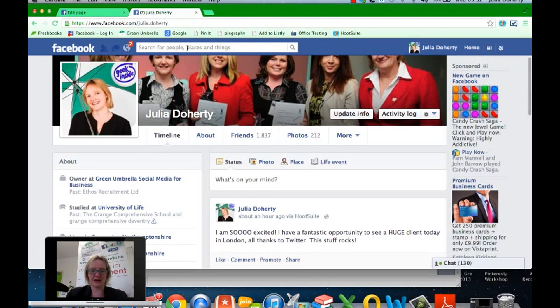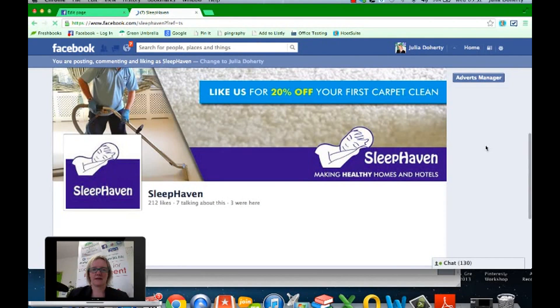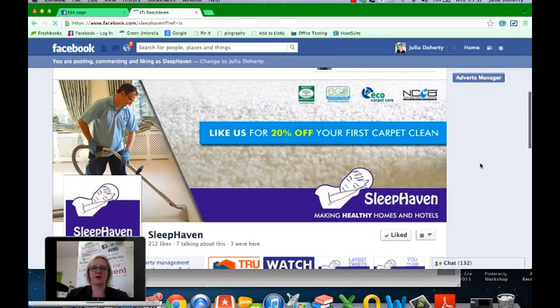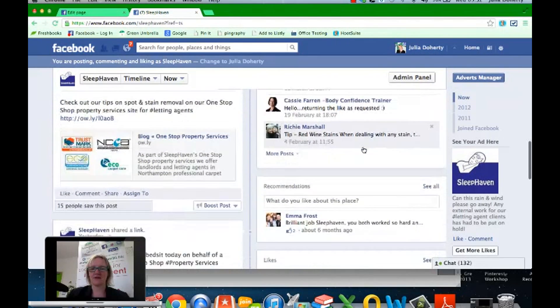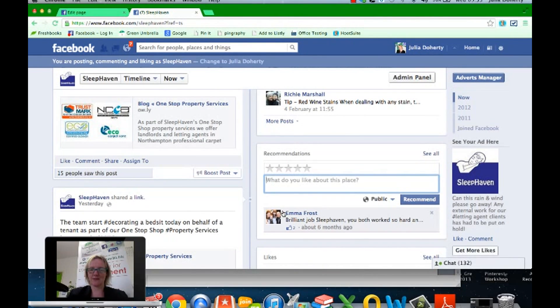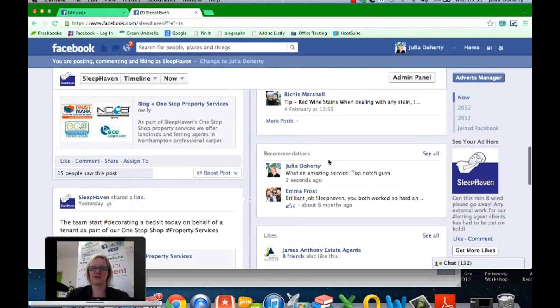So you do need to switch back to your personal profile. I'll go back to Julia Doherty and then navigate back to Sleep Haven's page. What a lovely Facebook cover! Coming down the page, you can see the recommendation feature, and I can write a recommendation: 'What an amazing service, top notch guys — I've had great service from Richard.' I'll give him a five-star rating and click Recommend. The star rating is just a recent addition but definitely use it.